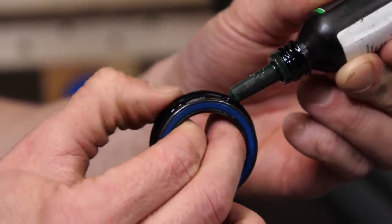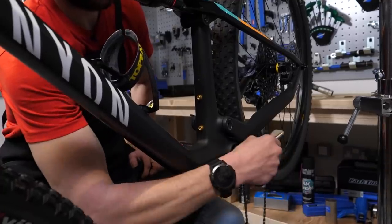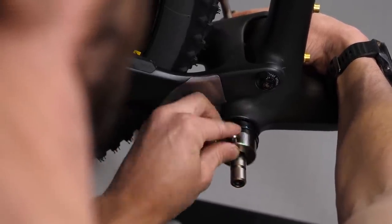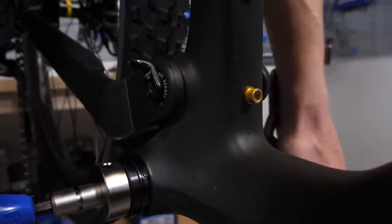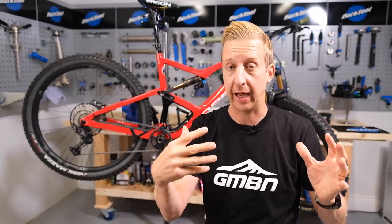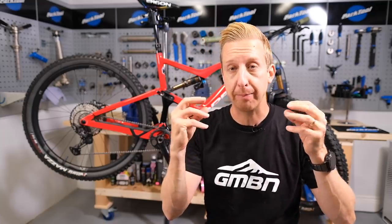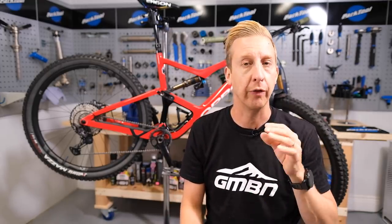With press fit bottom brackets you still have a bearing that supports the axle of your crank, but the difference is the way those bearings fit into the frame itself — they don't screw in. This is quite a cool concept because the frame manufacturer only has to produce the frame with a fairly simple shell and a certain tolerance on that shell. Where did the press fit concept come from? Well, manufacturers essentially tried to streamline the system with a different approach. They thought: wouldn't it be cool if you could just put the bearings directly into the frame and then the axle of the crank just goes straight into that? Which was a great concept, except to do that you had to machine bearing surfaces — or basically cups — directly into the frame design, which meant a lot of additional labor, a lot of time, and very precise tolerances.